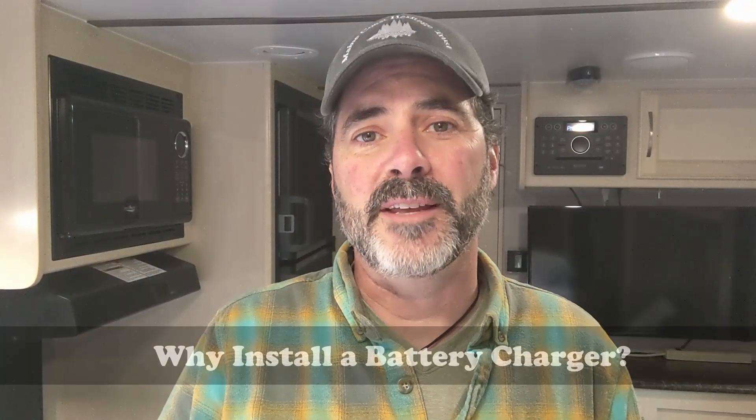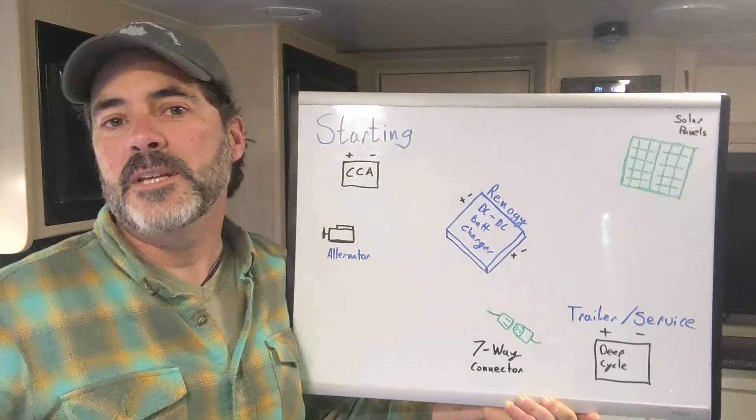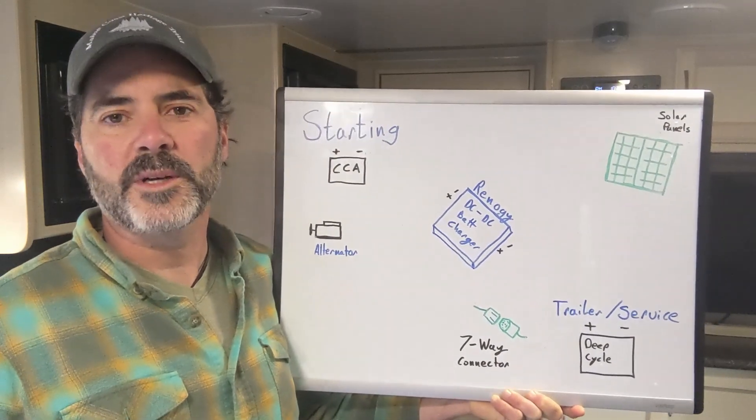Today we're going to talk about charging your trailer batteries while you're driving down the road — going from a basic setup to something much better. When you got your RV, the folks at the dealership probably told you that the trailer batteries would charge while you were driving. Like many new RV owners, my folks were slightly disappointed with their charging performance as they took a break between full hookup campsites. So let's discuss how a typical towing vehicle and trailer system work together.